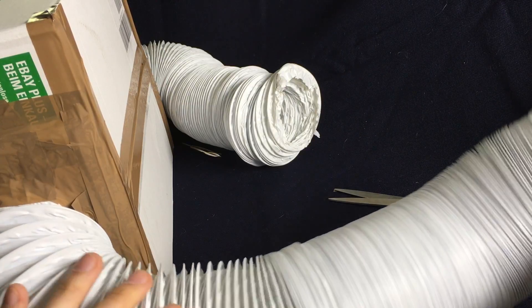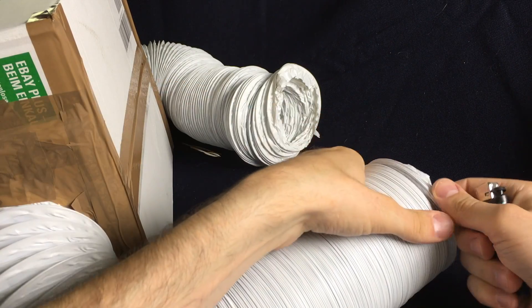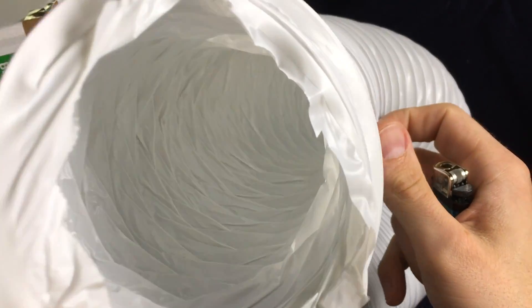If you want to build your own, I recommend checking out the DIY Perks channel — I put the link in the description. Thanks a lot for watching. Bye bye.